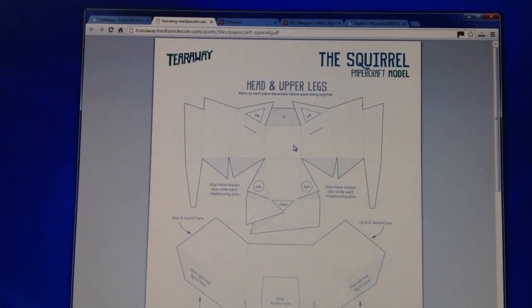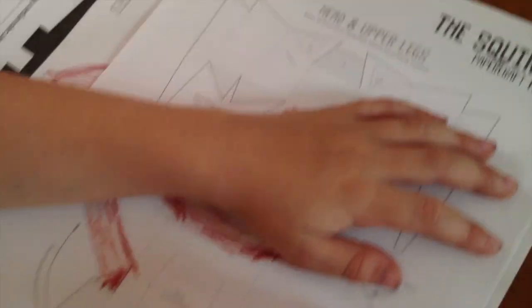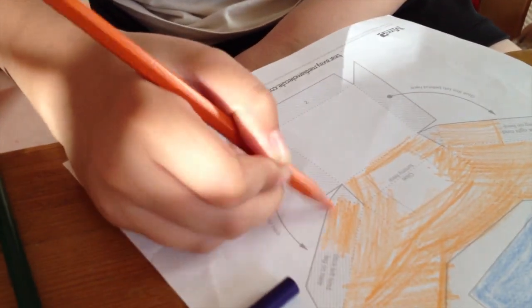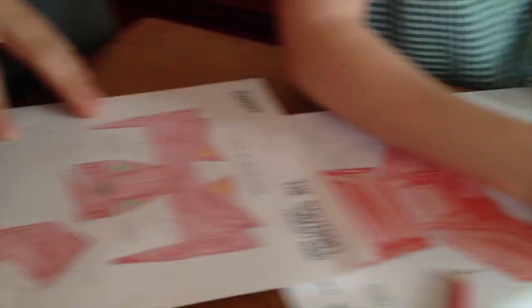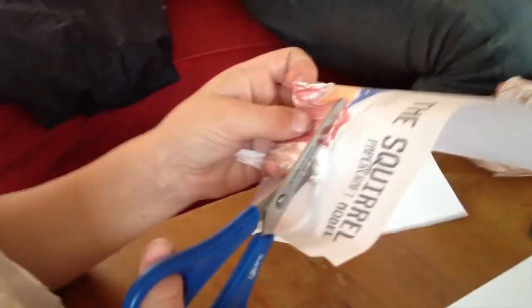I printed out one of these to show my family and see what they thought — it was a plan of a squirrel. You can print out the squirrel itself, colour it in, cut it out, glue it together, and make your own. You can colour in and design completely your own character — a real-world version — making it whatever colour you want, drawing a funny face on it or anything like that. When I tried making them with my family, we had a few difficulties, especially with the younger kids. Colouring in was fine, cutting out was generally okay, but knowing which way to fold things and where to stick them together meant it helped to have a separate uncut plan to reference.